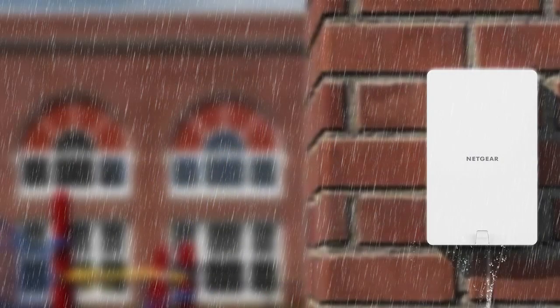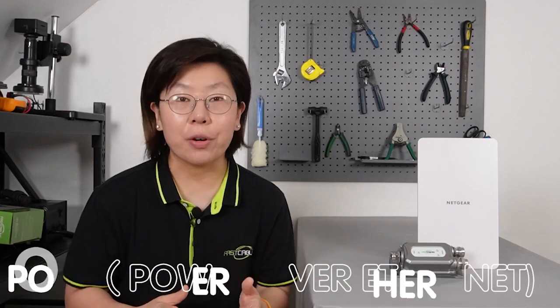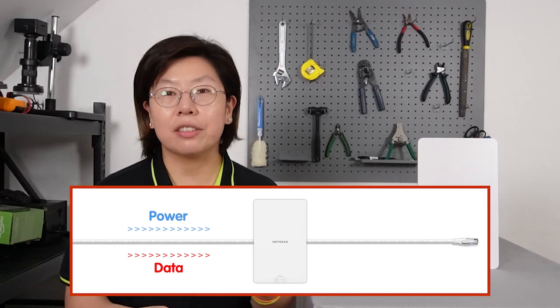The high-power PoE wireless access point is designed to withstand harsh weather conditions and deliver high-speed internet up to hundreds of meters. It is perfect for large outdoor areas like parking lots or campuses. With PoE support, it can easily power up devices through a single Ethernet cable, reducing clutter and making installation a breeze.